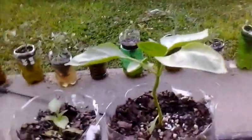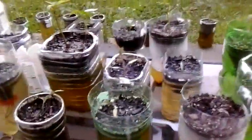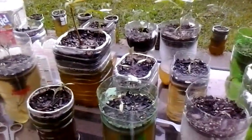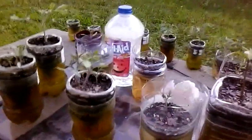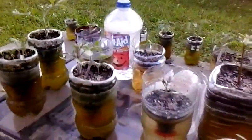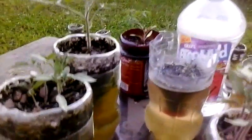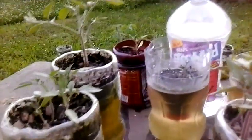I actually have three cloned bell peppers right here - one, two, and three. It doesn't matter what type of container you use. You can use juice containers, cut the top off a Kool-Aid bottle, whatever you want. Back there's an Arizona Green Tea bottle and I just cut the top off of it.